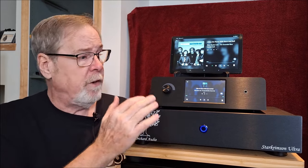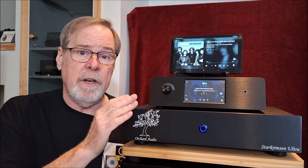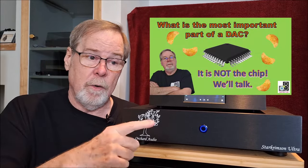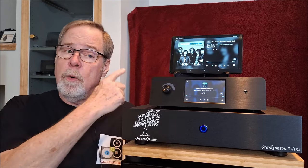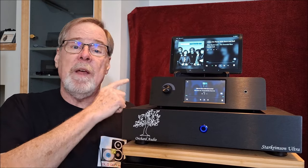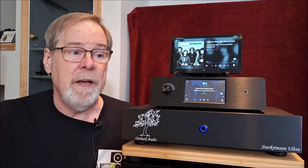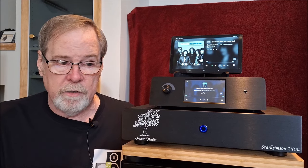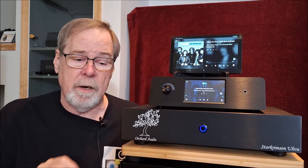The signal coming in - if it's coming from the streamer it's all I2S, so there are no issues. If it's coming from an outside source via S/PDIF, whatever the source of the signal is - in this case a CD player - that's where the clock lives and the DAC has to chase that clock timing. There are clock issues, there are timing issues, no question about it. The ChrisTech oscillator can clean that up and make it work really well.